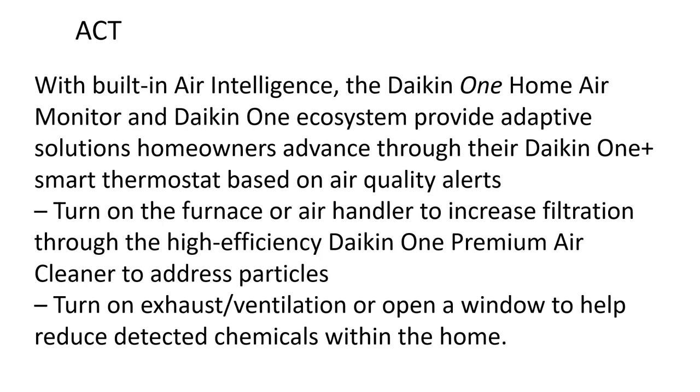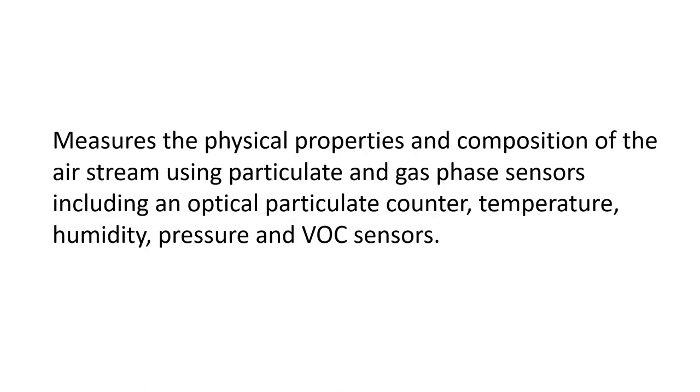With built-in air intelligence, the Daikin One Home Air Monitor and the Daikin One ecosystem provide data-driven solutions. Homeowners, through the Daikin One Plus smart thermostat, can act on air quality alerts — turning on the furnace or air handler to increase filtration through the high-efficiency Daikin One Premium Air Cleaner to address particles, or turning on exhaust or ventilation, or opening a window to help reduce detected chemicals within the home.